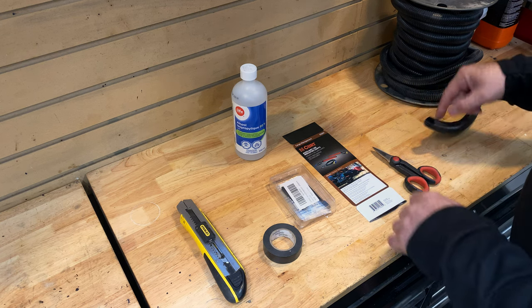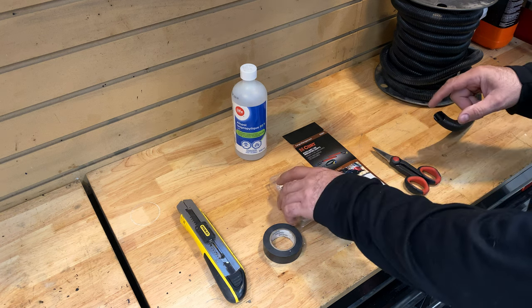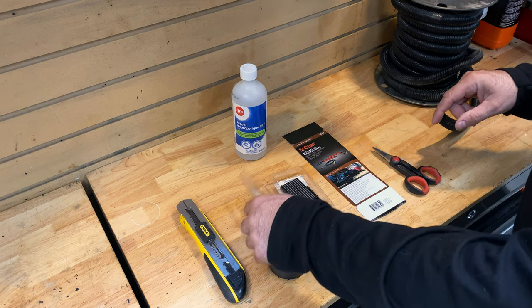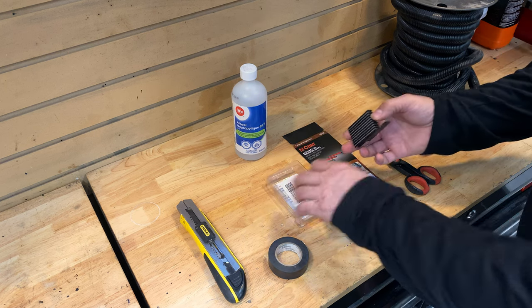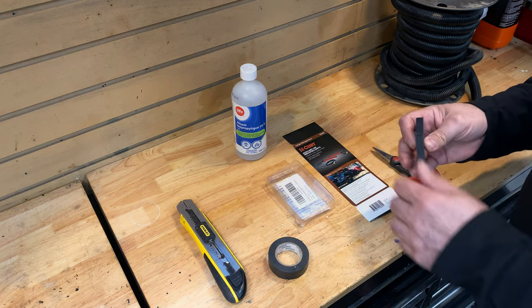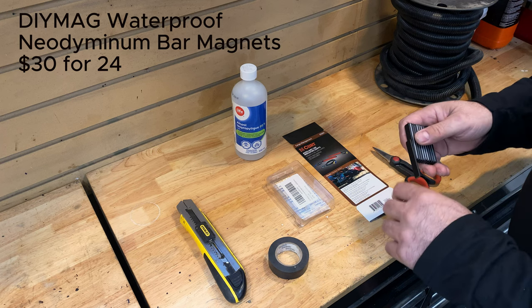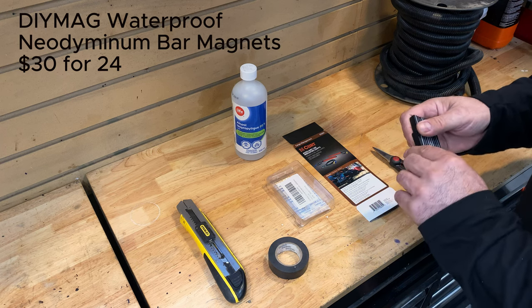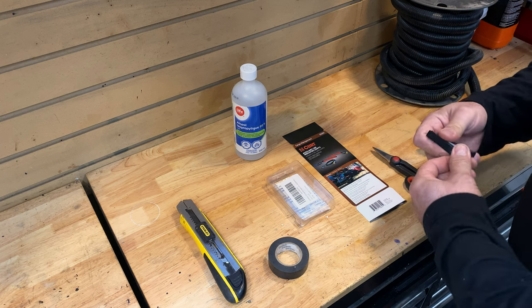You'll need some electrical tape, box cutters or scissors, and looming to wrap around the wiring. The looming makes things a lot easier and you can also attach magnets to it to keep wires neat on the vehicle. The magnets I ordered from Amazon are rare earth — quite strong but a little brittle until they're mounted, so be careful about letting them come together.